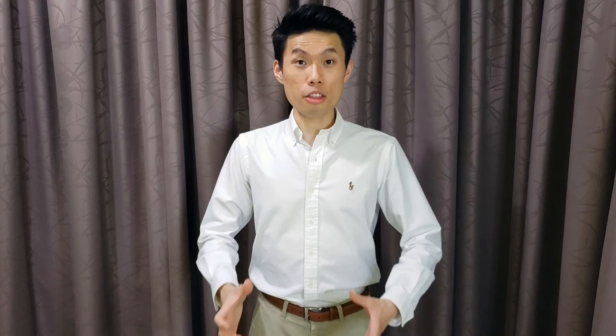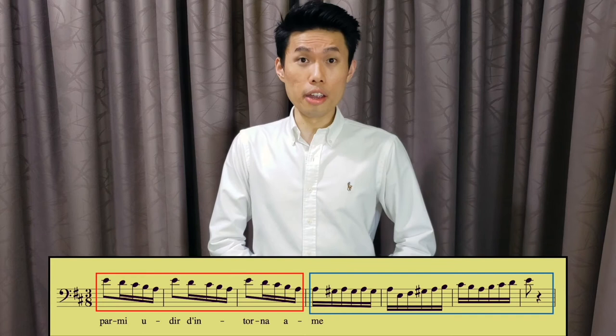The second step is to learn all these notes with either the U or E vowel. Since I've already demonstrated with the U vowel earlier, we will now use the E vowel instead. Here is the first part, followed by the second part.